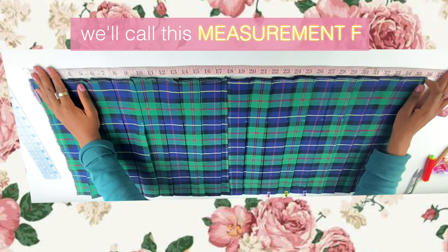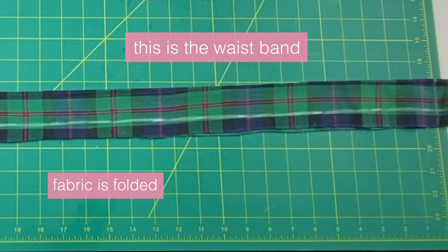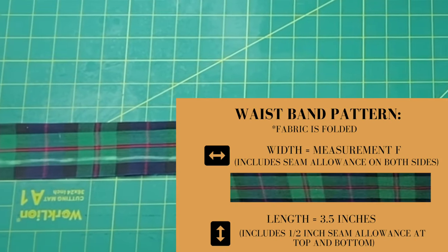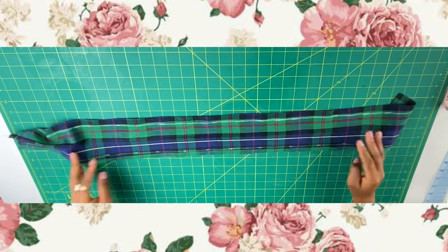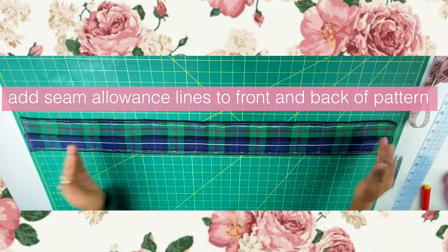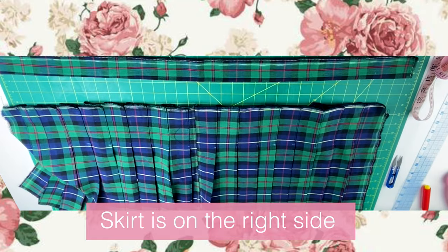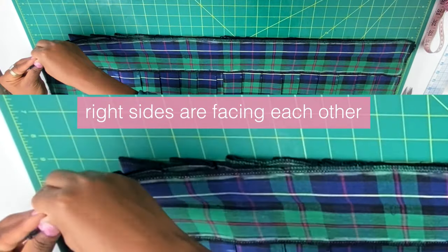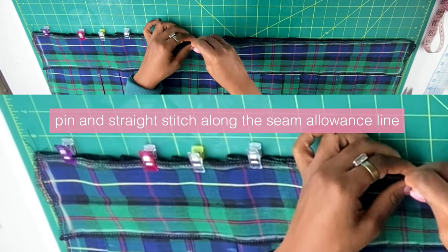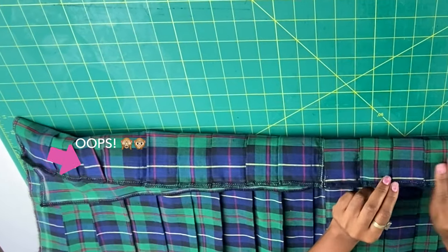Next, measure the top of your pleated fabric and call that measurement F. We're going to make the waistband pattern using the tool shown on screen — make sure your fabric is folded when you do that. When you unfold the fabric, transfer your seam allowance lines inside the pattern. Then lay the pleated fabric right side up, place the waistband on top with right sides facing, and straight stitch along the seam allowance line.